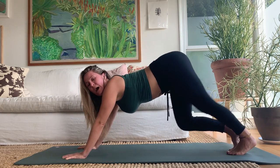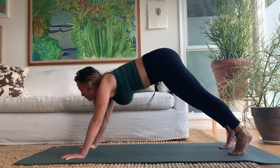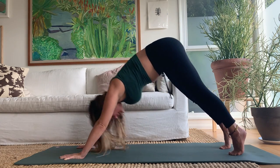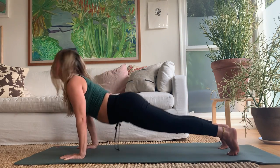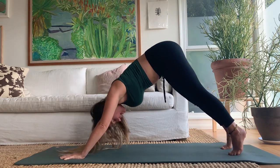Now we're going to do a modified up-dog to down-dog — I learned this from my teacher Naveen and it's an amazing technique. We take chaturanga out of the equation. Inhale come forward through plank all the way into a modified up-dog: the toes stay on top, the arms stay straight, then push back. Take that a few times — inhaling forward, exhaling back. Stay back in dog.